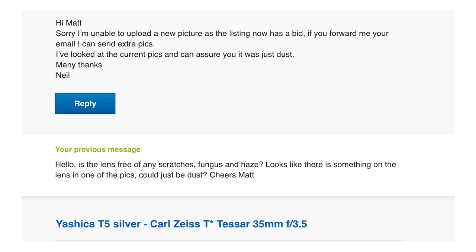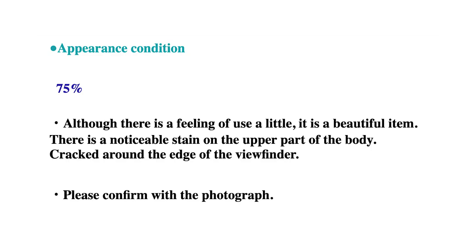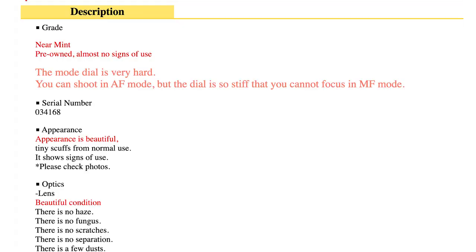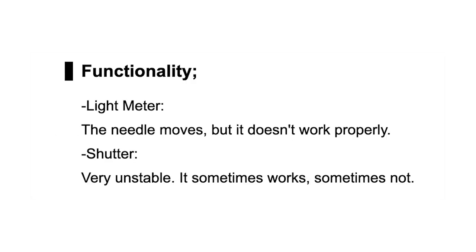Number four: read the eBay listings and look at the photos very, very carefully. You can check anything you're not sure about by sending the seller a message. Condition is key to a camera's value — both working condition and cosmetic condition. Perfect working condition is the first thing you should look for. If there's anything that affects the working condition of the camera, think twice before buying. Cosmetic issues can include scratches, dents, LCD display leakage, and broken parts.